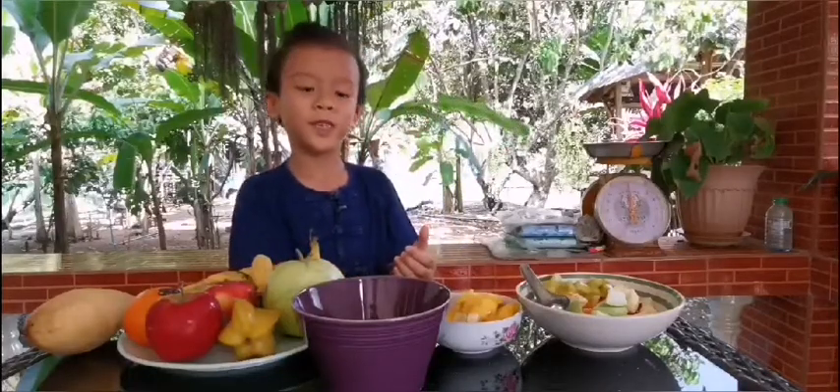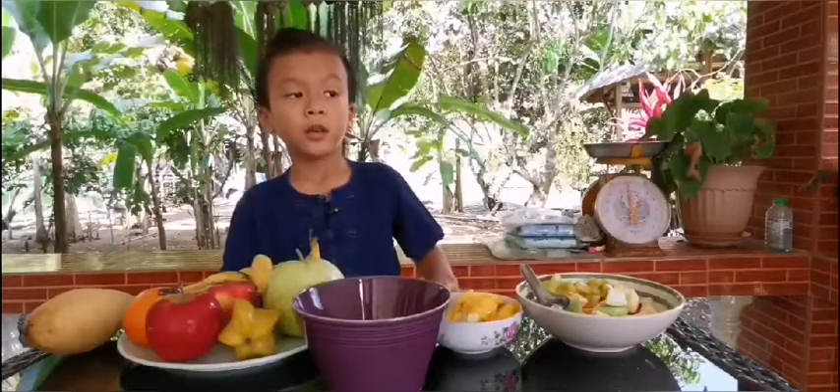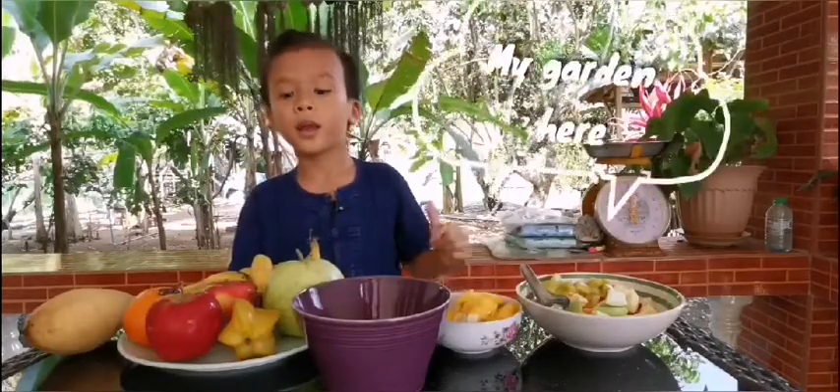Hello, my name is TJ. At the back of me, I got my garden.